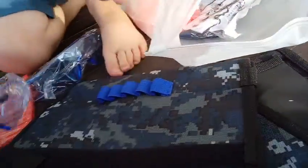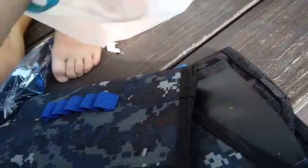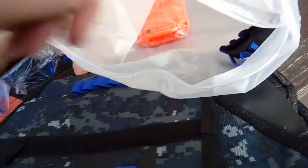We have two bandanas, a couple of fake grenades that also go on our vest, and here's another clip — one for Aria.